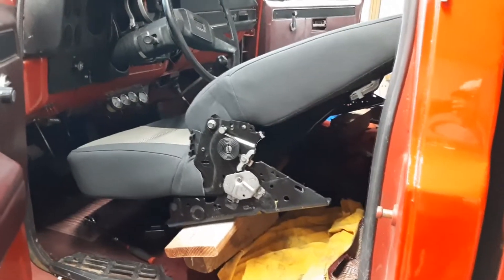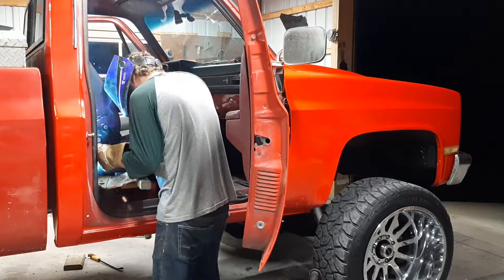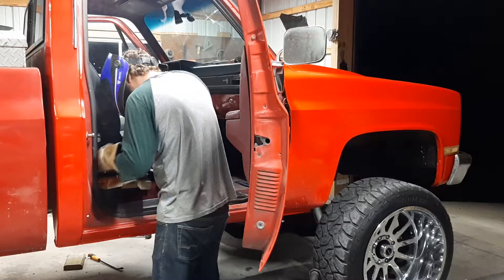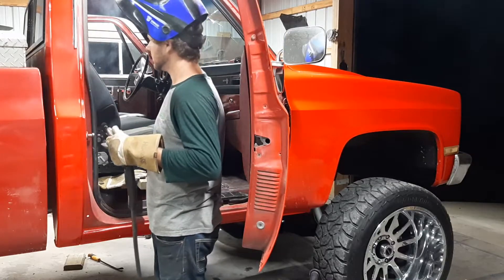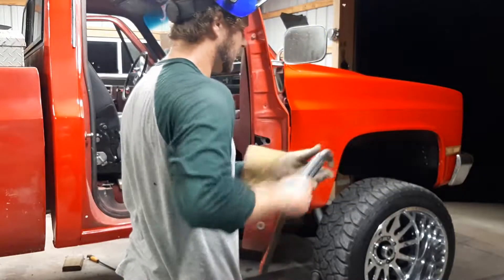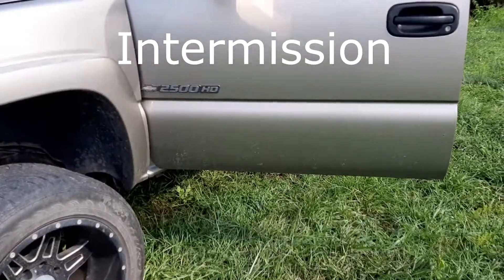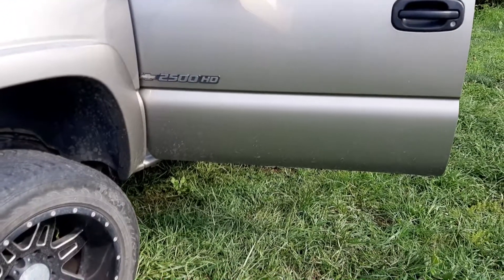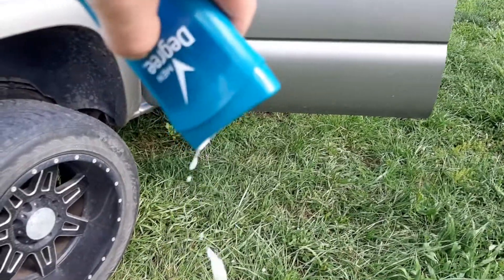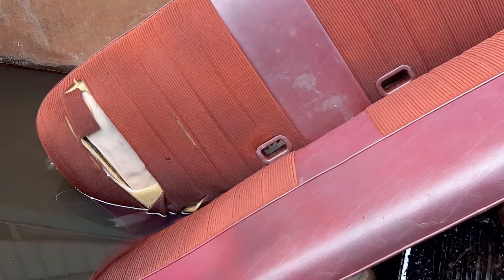Guys, I'm finally finished — this is exciting. I didn't think I could do it, but it looks so good. It's a lot nicer. I left a brand new stick of deodorant in my truck — it's totaled out. I have the old seat for sale if you guys need it, like 80 bucks or something.